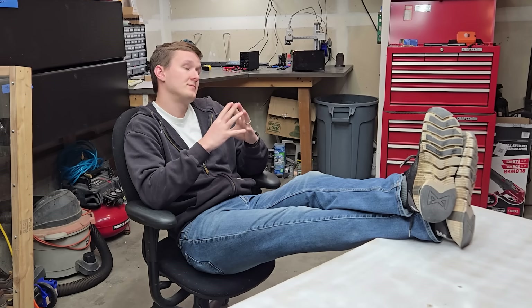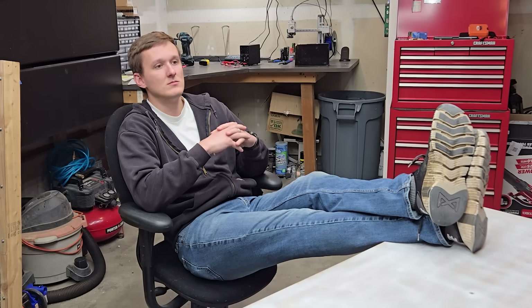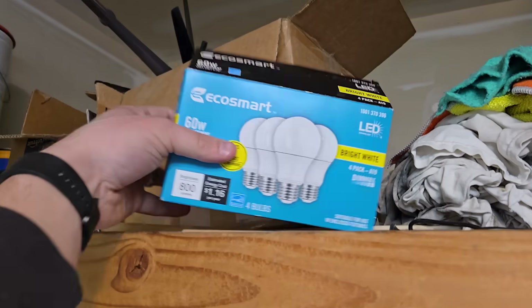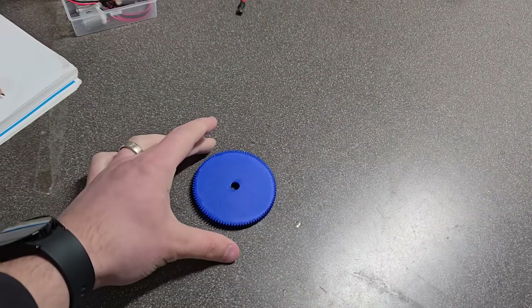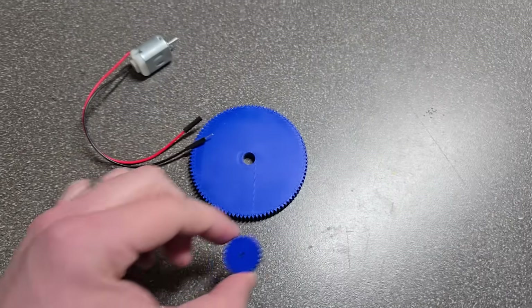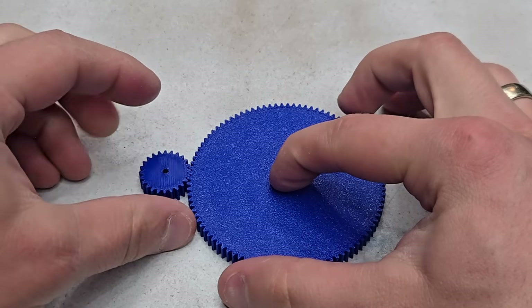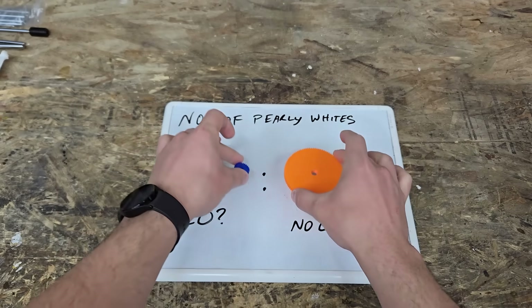So there I sat, trying to solve both issues at the same time, with my wheels spinning, my gears turning, but no lightbulb. That's it — gears. Gears solve all of my problems. If I drive a small gear against a big gear, mechanical black magic occurs, and the big gear has higher torque but slower speed. The difference in the number of teeth between the two gears is what some may call the gear ratio.